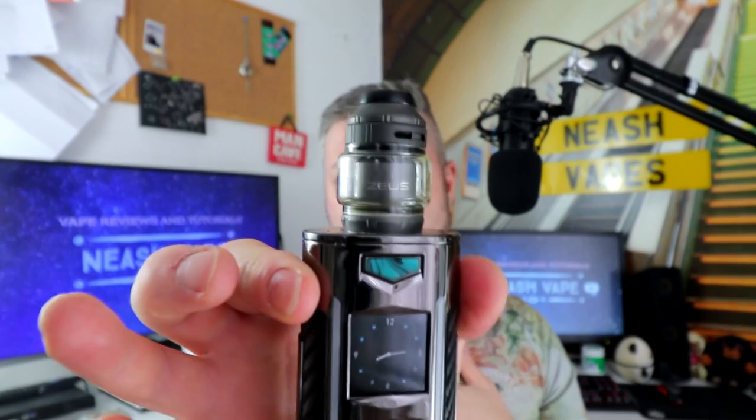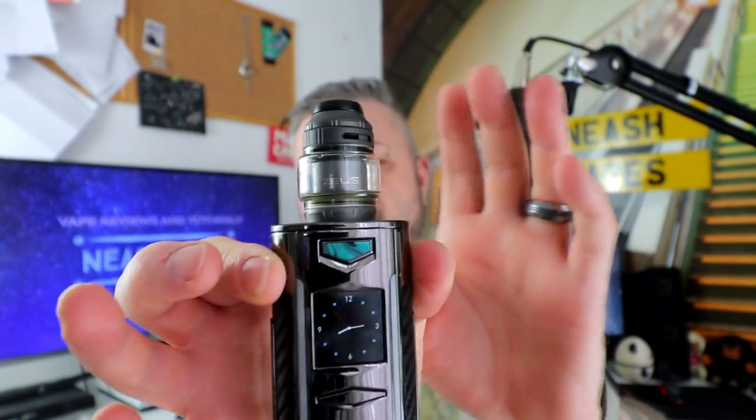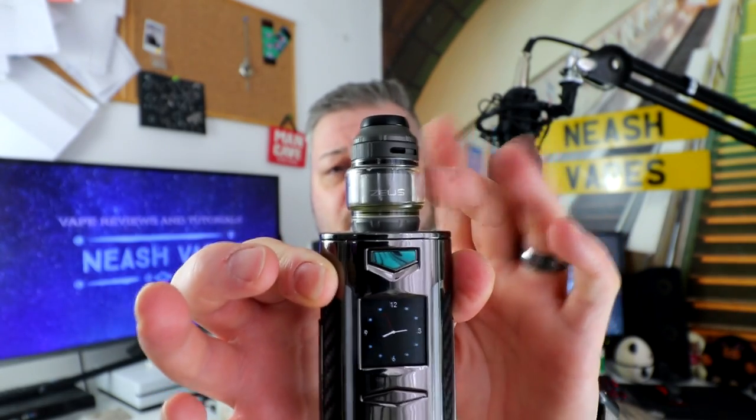It's slightly better for me than the Kylin 2 — it really is a cracking RTA. I've got the bubble glass on top now.